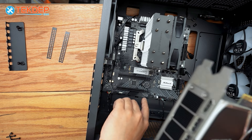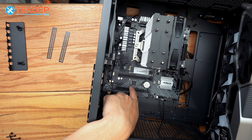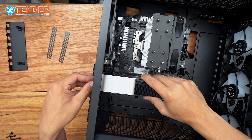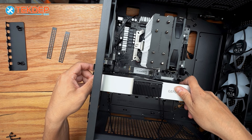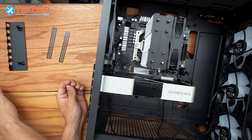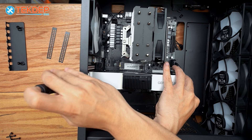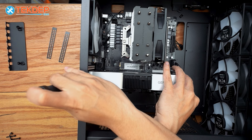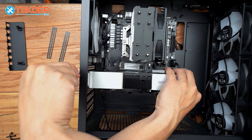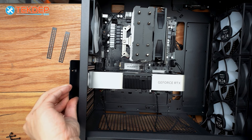We're going to take our 4060 Ti out, open up the top PCIe 16x slot — you do not want to install it in the bottom one, as that is a 4x and will run much slower. We'll line it up and slot it down. The case comes with screws we'll use to keep the graphics card attached to the case and avoid any sagging. With our graphics card installed, we can reinstall the GPU support bracket and PCIe cover.